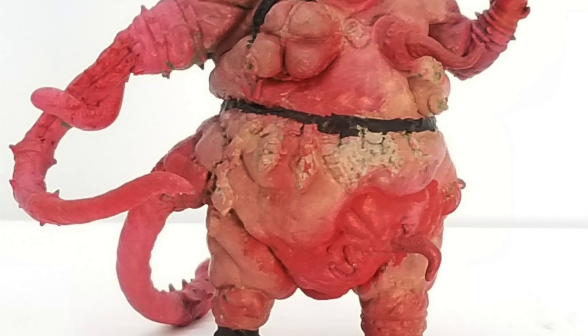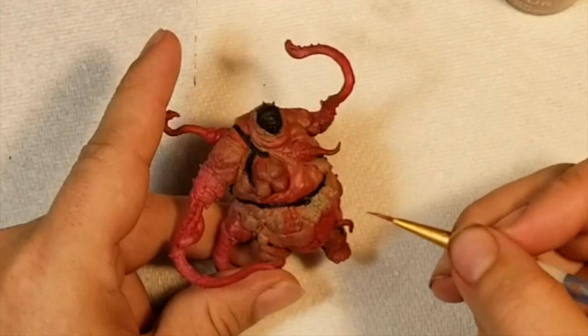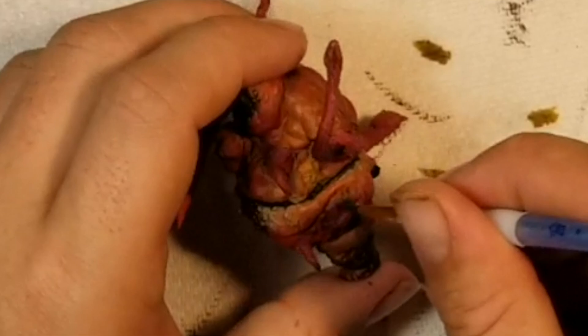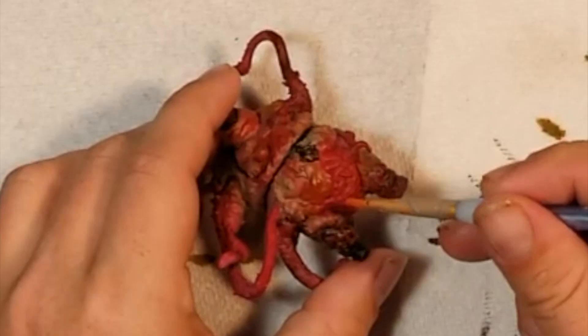Now that the bases are on, we can start adding some contrast colors. I decided to use Ork Flesh, Plaguebearer Flesh, Slaanesh Grey, Flesh Tearers Red, Voluptas Pink, Iyanden Yellow, and Griffhound Orange. When you dilute these a little bit in water, or just spread them out enough in a dry-wet brush, you can get really thin layers, and I find it really good for bruising — just any kind of shading. Use them very lightly. I only use them on top of other colors; I would never use a contrast paint as its intended purpose. I just don't think it looks good.